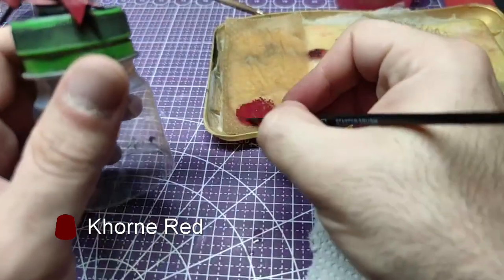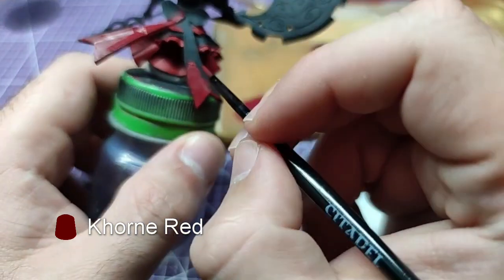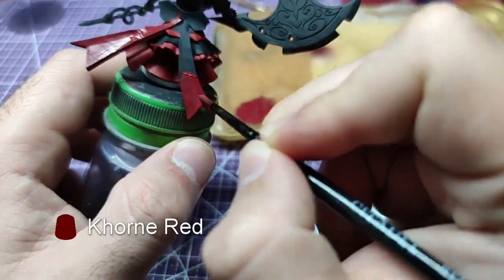Going back to the lower skirt, we will use Corn Red to paint the bow on Rory's back.